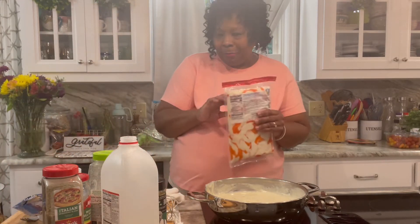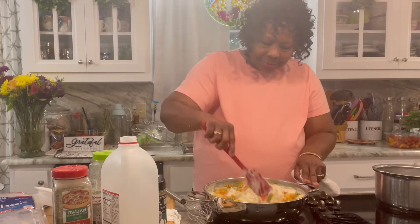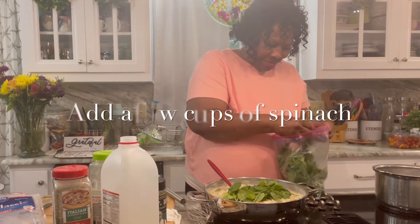Now what I'm gonna add to this sauce is some artificial crab meat. You can't go wrong with this dish right here.